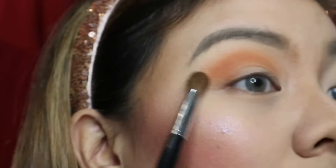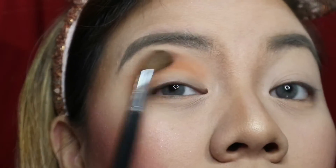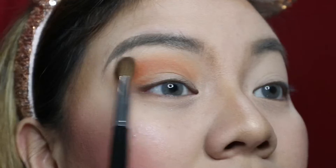I usually do my eyeshadow for about half an hour — I don't care, I'm not in a rush. But of course if I know I'm gonna be somewhere, I plan my time ahead. I want my eyeshadow to be snatched!